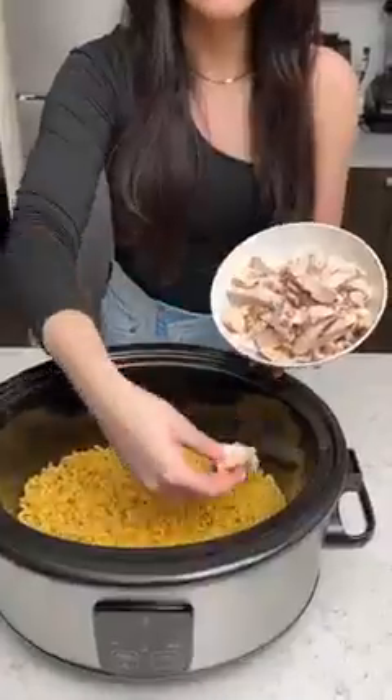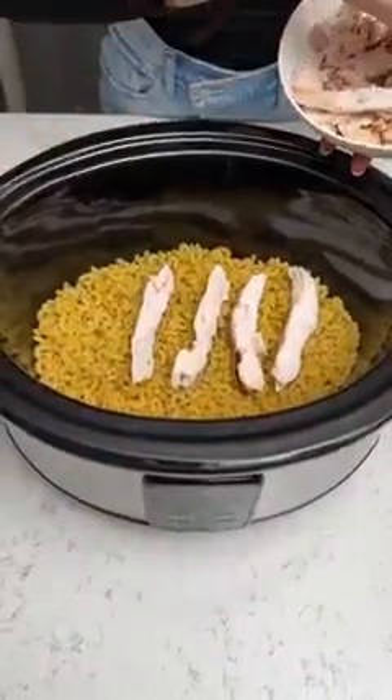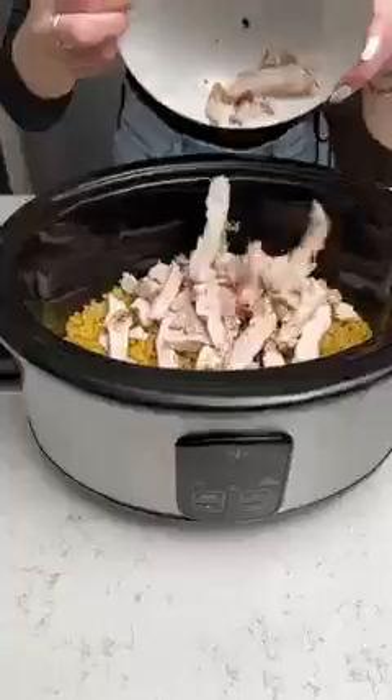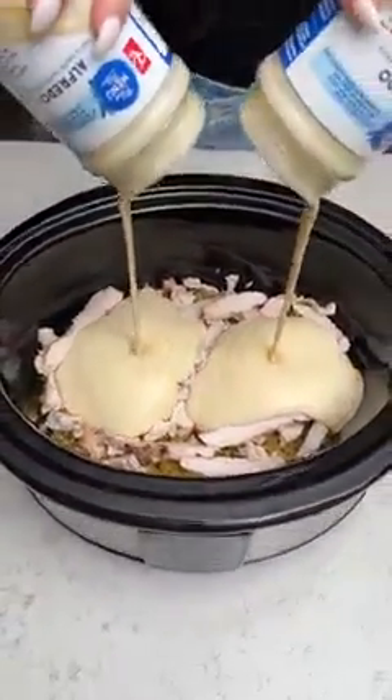We're going to start with an entire bag of elbow macaroni. Next up we're going to add some pre-cooked chicken — lay that right on top of your dry macaroni and we can just add the rest like that. So let's go ahead and add two jars of alfredo right into our crock pot.